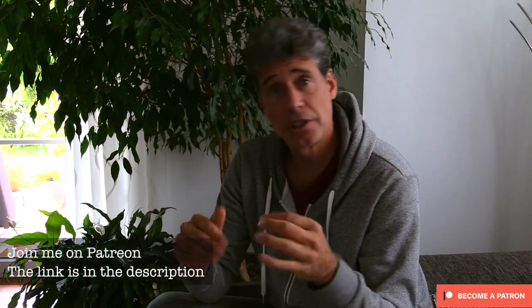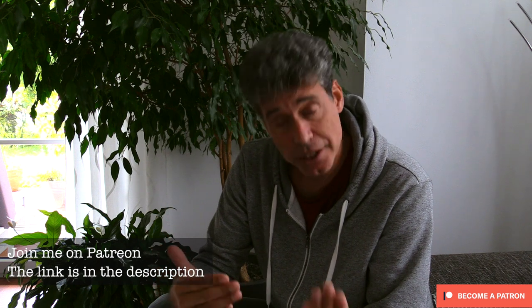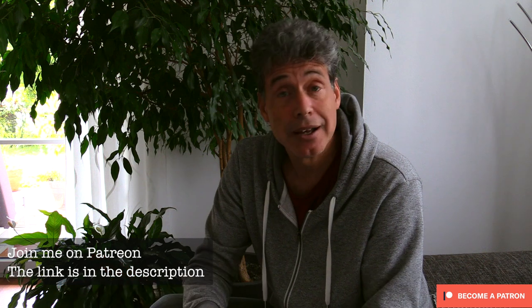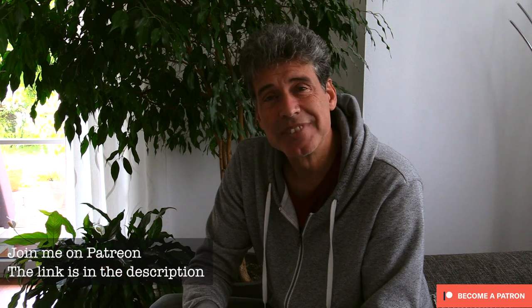I hope you like these rhythms. If you want to practice them, come and join me on Patreon. I hope to see you there — bye-bye!